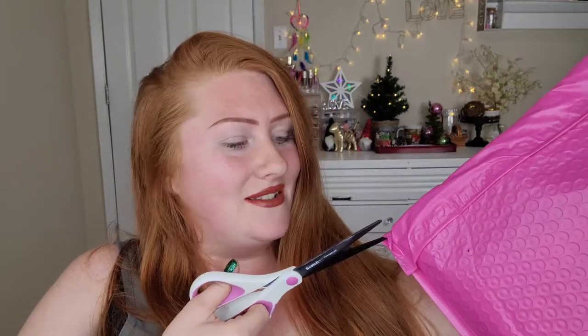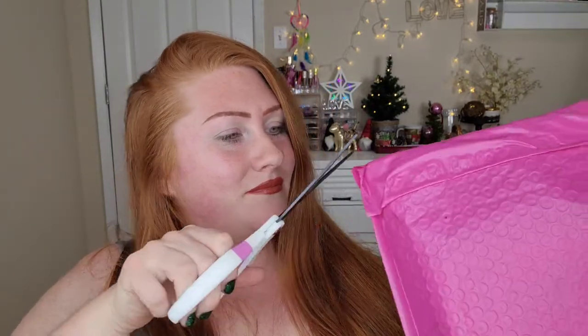I'm gonna get scissors to cut the top open because I cannot get this open, and I'm trying to figure out how to get it open without messing up the nails so I don't have to redo them. Okay, I shall get this open without stabbing my face — that's been a horrible unboxing, just trying to get it open.